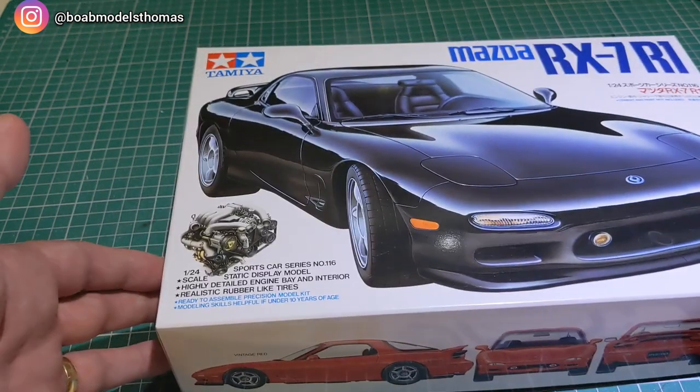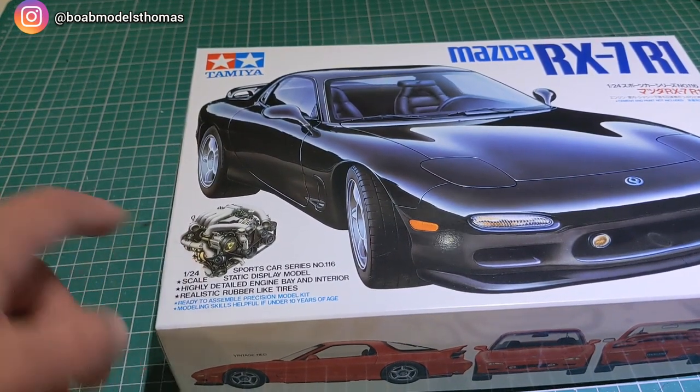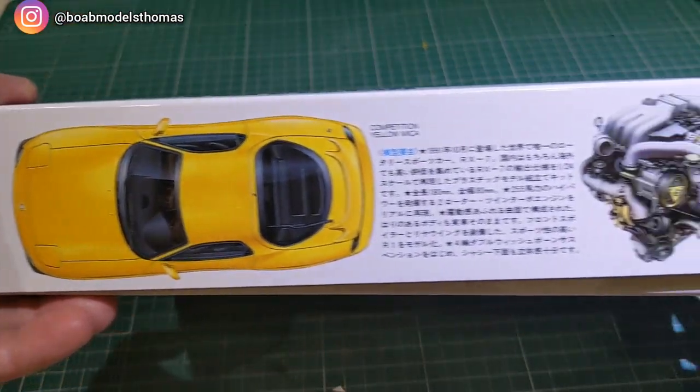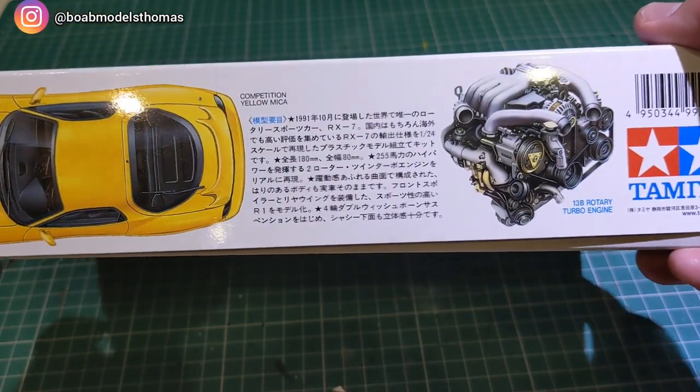Looking at the box here, you can see that unusually for a Tamiya kit this also comes with the engine. You can see suggestions for red in the images on the front, and then on the back we've got it in competition yellow with a close-up of the rotary engine.